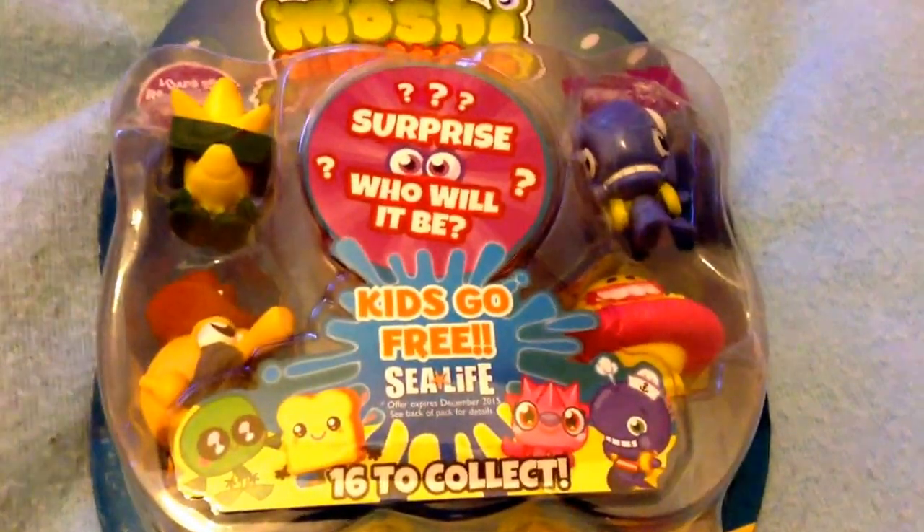Hey guys, it's Elizabeth here and today I'll be opening a brand new biz pack of the series 10 Moshi Monsters Moshlings.